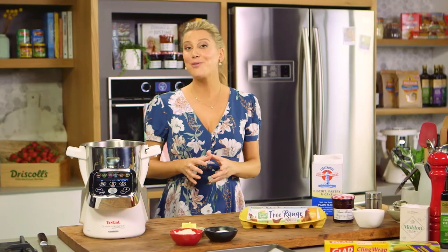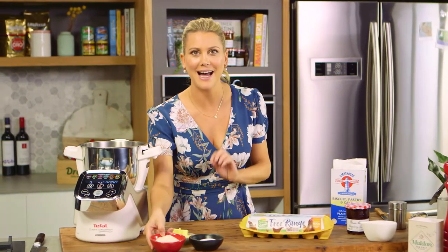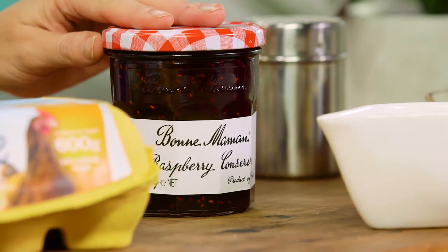A Sablé biscuit is a very traditional French biscuit — it's a combination of butter, salt and a few dry ingredients. Mine's a little bit different because I like to add almond meal for a really lovely nutty flavour, and these biscuits are even more delicious because I'm going to sandwich them with a good dollop of jam.